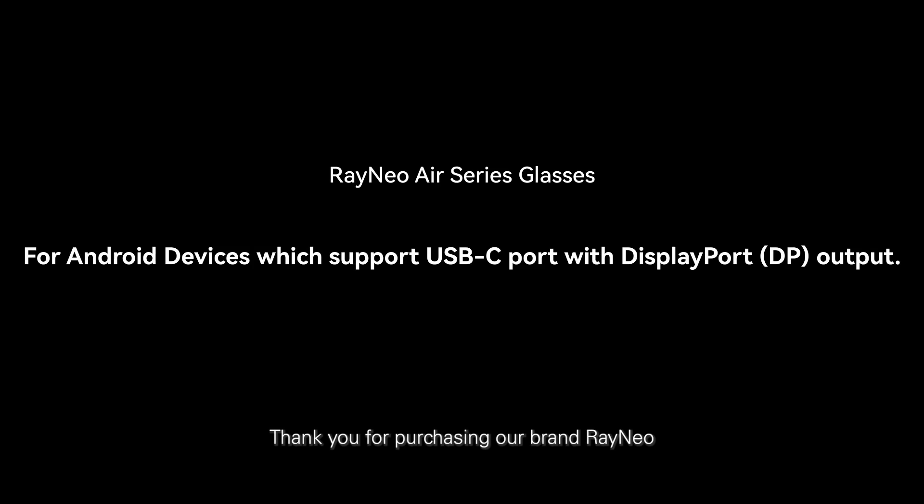Thank you for purchasing our brand, Rayneo. Rayneo Air Series glasses are designed to be used with devices that support USB-C with DisplayPort DP output. Please be advised that the glasses shown in the video are samples only. The design and appearance may differ across models.